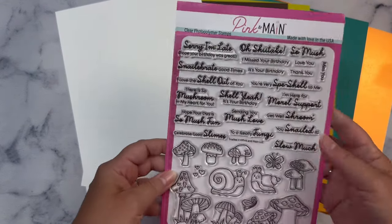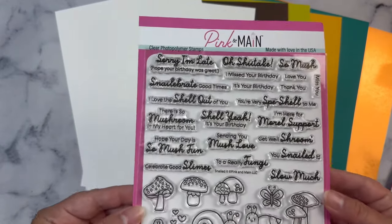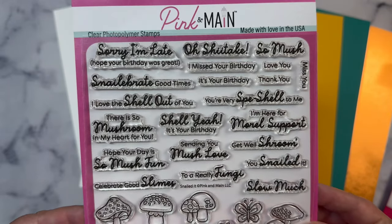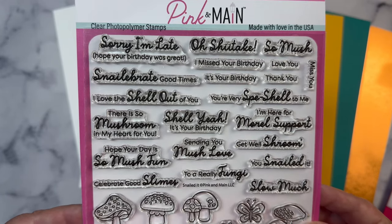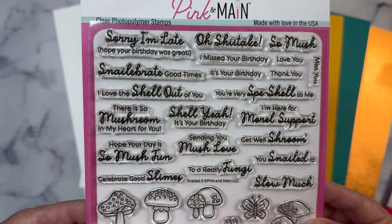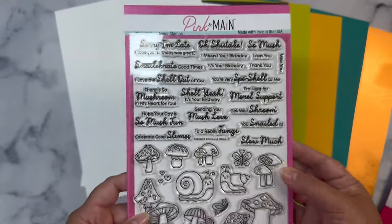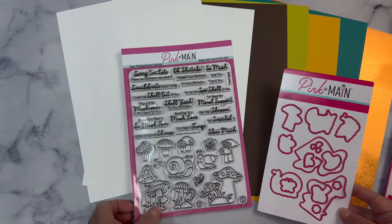You get this really large 6-inch by 8-inch stamp set called Snailed It, and it includes adorable snail and mushroom images along with butterflies and little flowers, plus a ton of punny sentiments like: Sorry I'm late, Hope your birthday was great, Oh shiitake I missed your birthday, Love you so much, Snail-a-break good times, I love the shell out of you, You are very special to me, There is so much room in my heart for you, Shell yeah it's your birthday, I'm here for moral support, Hope your day is so much fun, Sending you mush love, Get well shroom, You snailed it, Celebrate good slimes, To a really fun guy, and Love you and thank you slow much. It also comes with the coordinating dies that cut out all of the images.